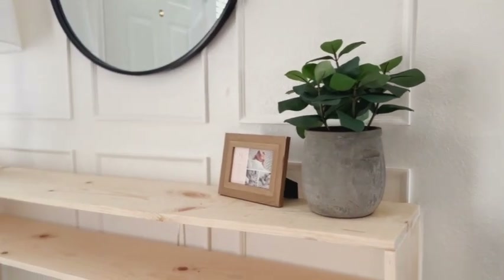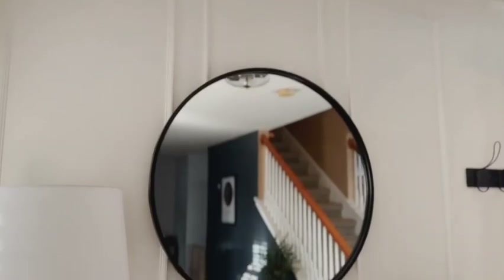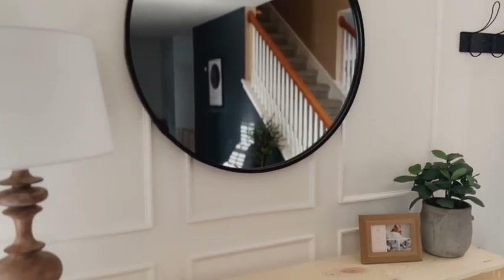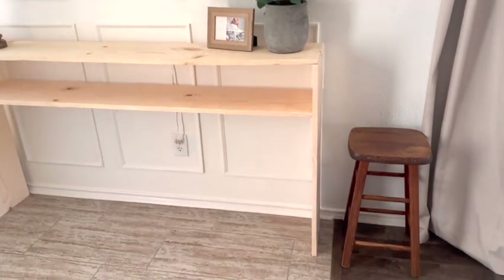I think this project was so worth all the hard work and I would do it again in a heartbeat. I love how inviting and calm our entryway is now — it's a spot in my home that makes me feel instantly relaxed when I walk by it. Thanks for joining me today, I'll see you next time.